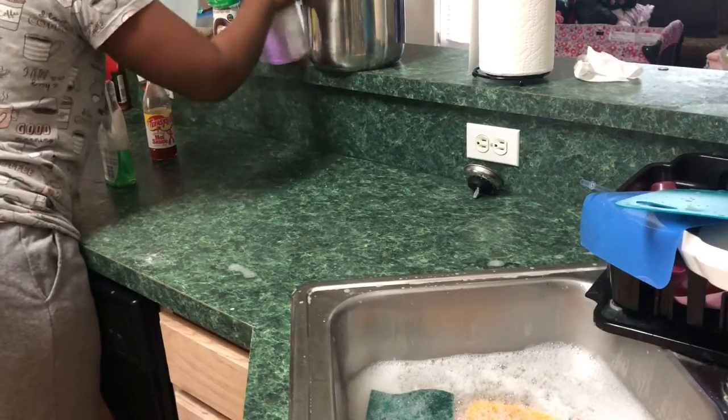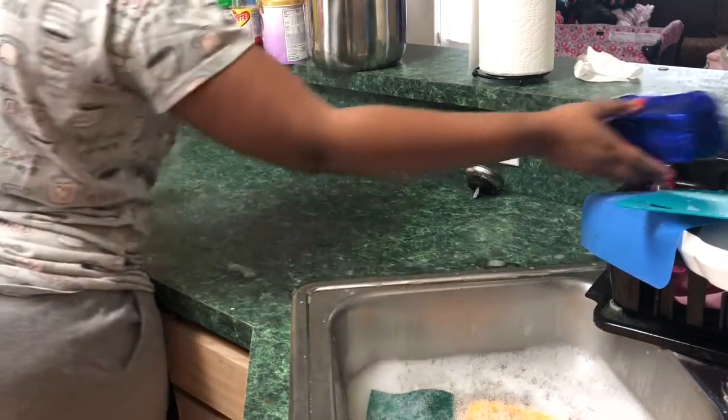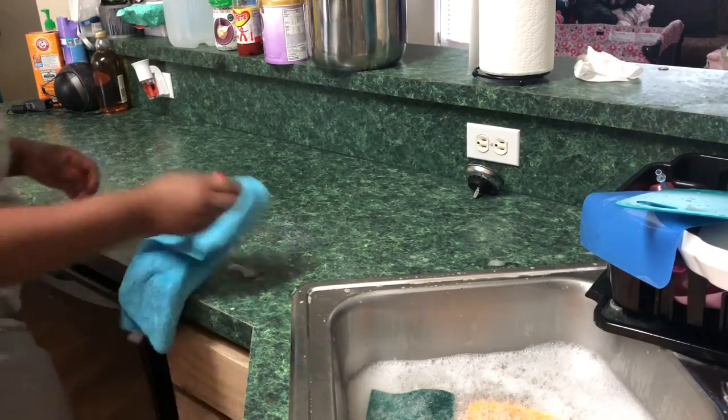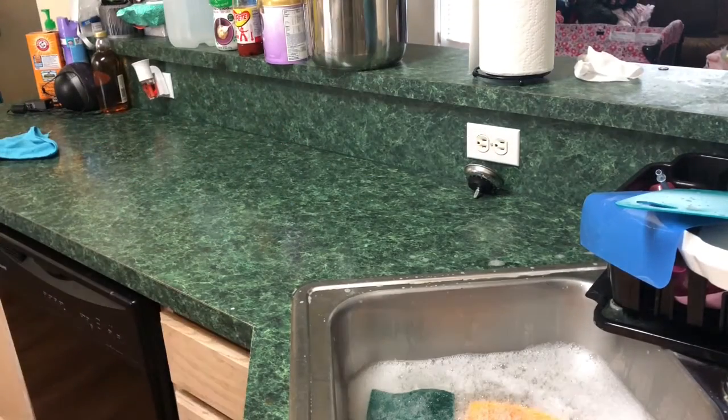Now I'm taking the things off the counter and putting them on the upper part of the counter so I can spray the lower counter down and wipe it. Then I put the stuff back and wipe the upper part of the counter as well. I do end up putting everything away — you just don't see me doing it, but I do put it away.